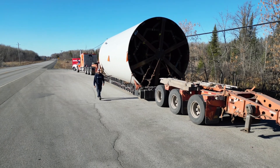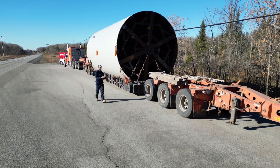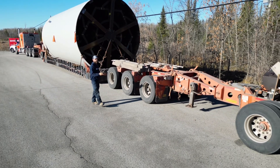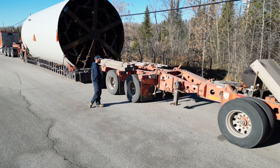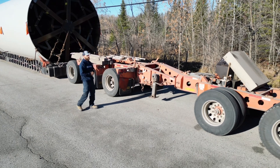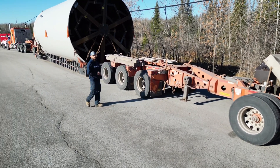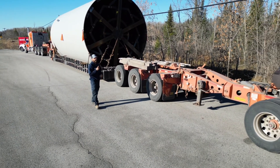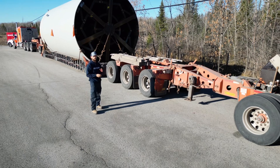Every time I post a booster video I always get a question: why such an elaborate trailer for such a short load? If you're not in the business I get it — it might not be obvious. But the whole point is weight distribution. The load is too heavy for just the three axle trailer, so we gotta add an extra two axles at the back to disperse some of the weight.